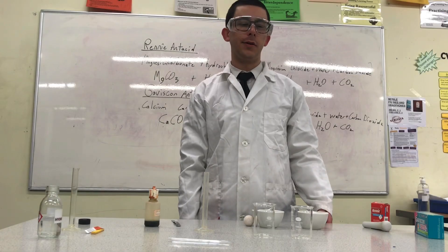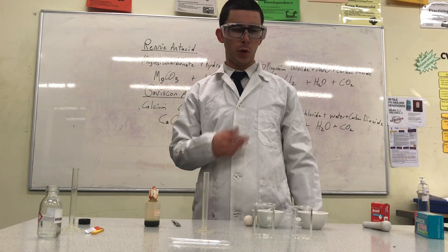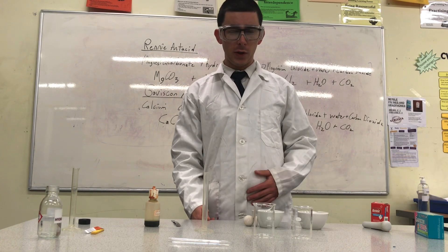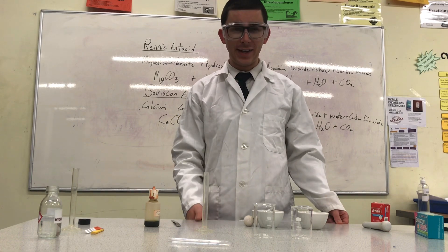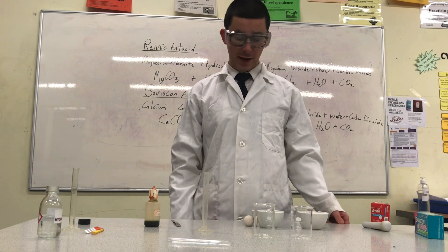Today, I'm going to be investigating the use of antacids. People take antacids to neutralize some of the acid in their stomach. Sometimes it's called heartburn, when you build up too much acid in your stomach and it starts traveling up your gut. People take a base or an alkali to neutralize that acid so that they feel better.